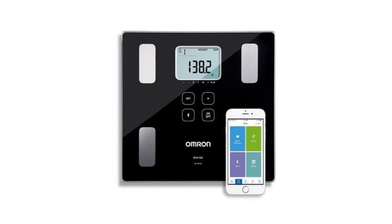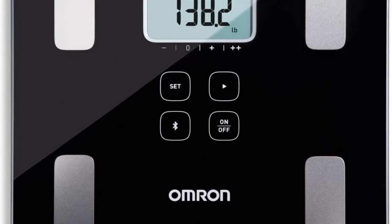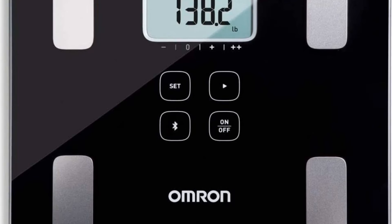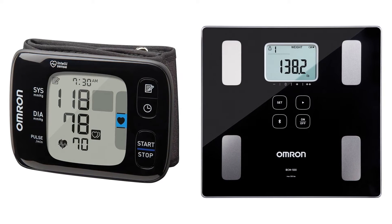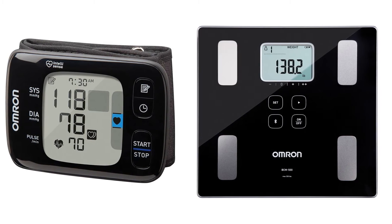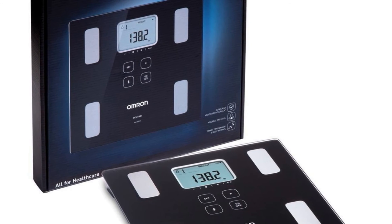Next up we have the Omron BCM-500. With its large LCD panel, quartet of onboard buttons, and oversized silver electrodes, the Omron BCM-500 is an eye-catching masterwork of brutalist design. If your bathroom is decked out in concrete and wrought iron, this scale will fit right in. The Bluetooth unit syncs with Omron's Health Advisor app but provides all six of its body metrics directly on the scale, cycling through them with each weigh-in for up to four users.